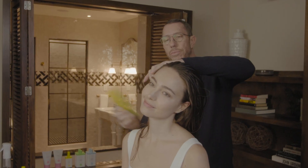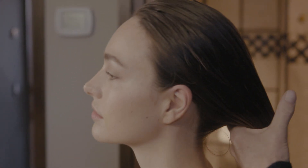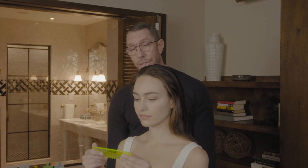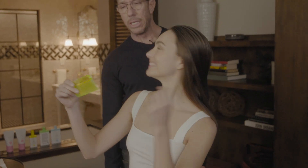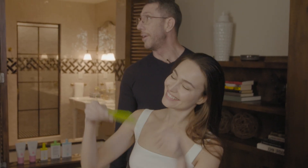This wide-tooth comb really helps distribute the product evenly throughout the hair. The comb is brilliant — you can have it in your shower, it's waterproof, it's wide-toothed, it goes easily through the hair, it's not going to get stuck, and it's kind of a pretty color. If you're hungover and you can't see, it'll be in the shower and there it is.